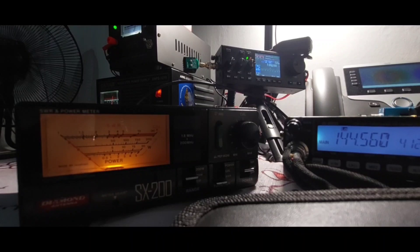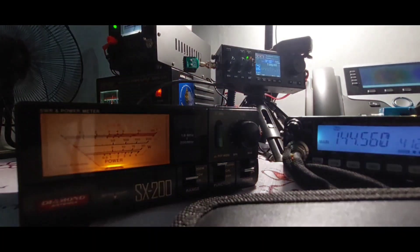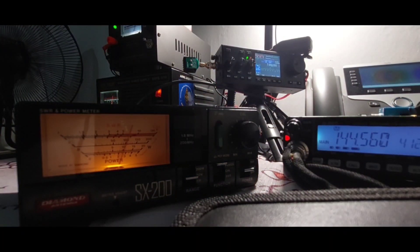Now let's try mid 2, which is supposed to be 10 watts. Let's check the SWR first. Fox 2 stroke November 7 Sierra India X-ray transmitting at mid 2 — SWR is 1.2. Now let's check the power. Fox 2 stroke November 7 Sierra India X-ray transmitting at mid 2 — 10 watts.